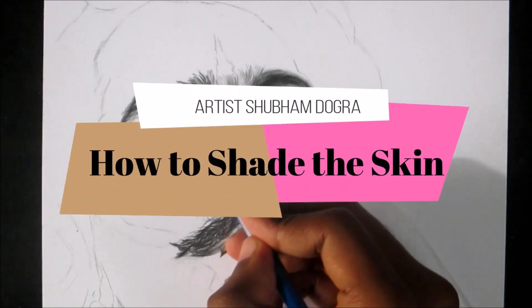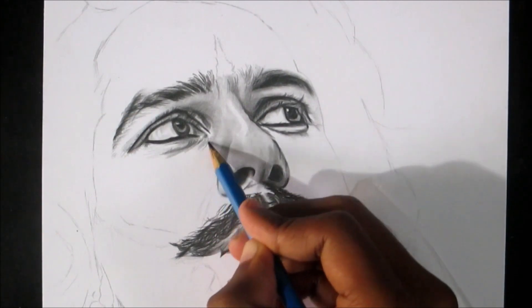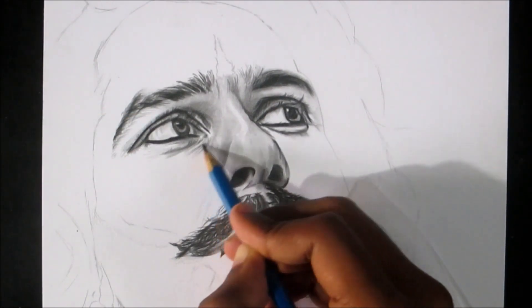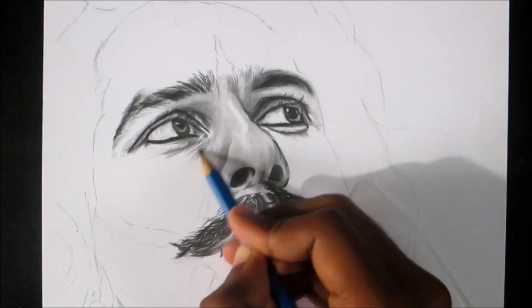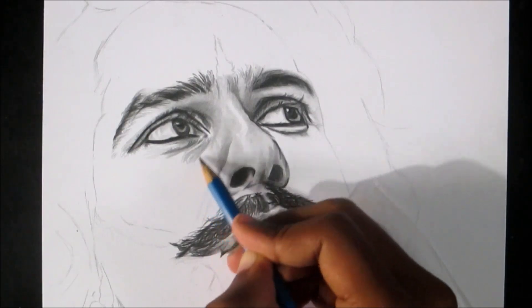Hi guys, I am going to show you how to shade realistic skin with pencil. I have made this video on special request of so many people. I have used this small video clip from one of my recent sketches and you can see how I use the pencil and the blending stems in real time motion for better understanding of the tutorial.